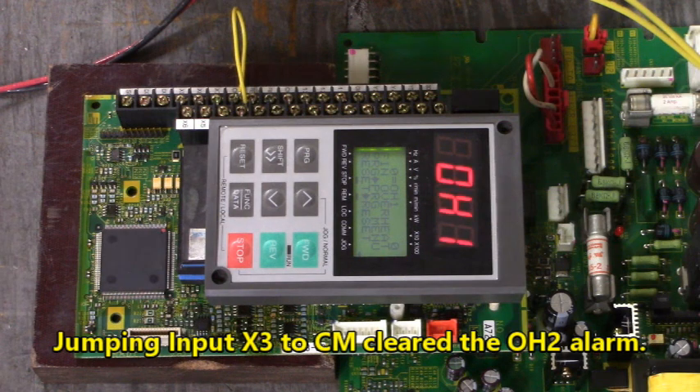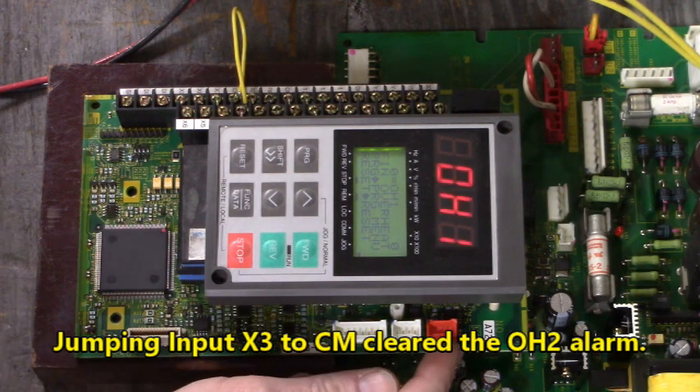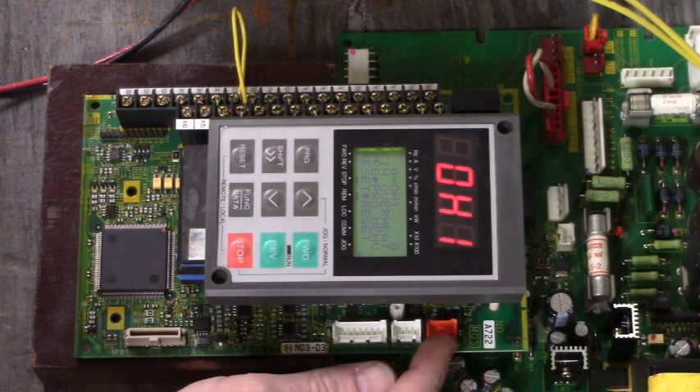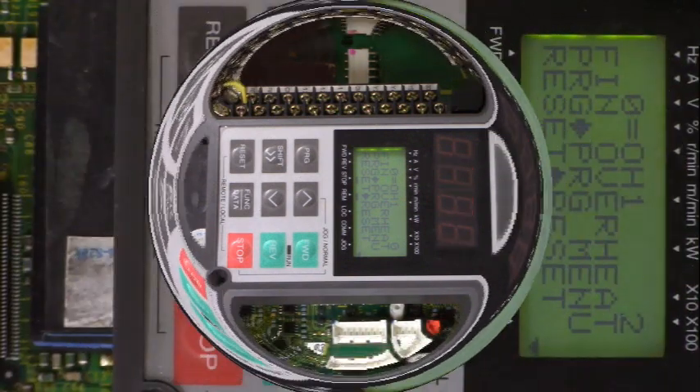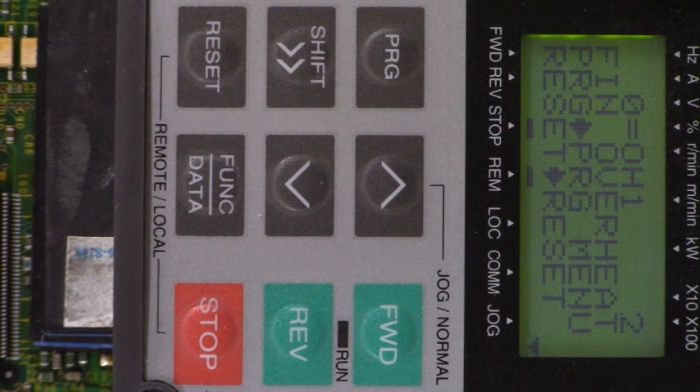OH1. That's probably the heat sink thermal. And that connects to this red connector right here. We're now in position where we can perform a parameter change to F00.